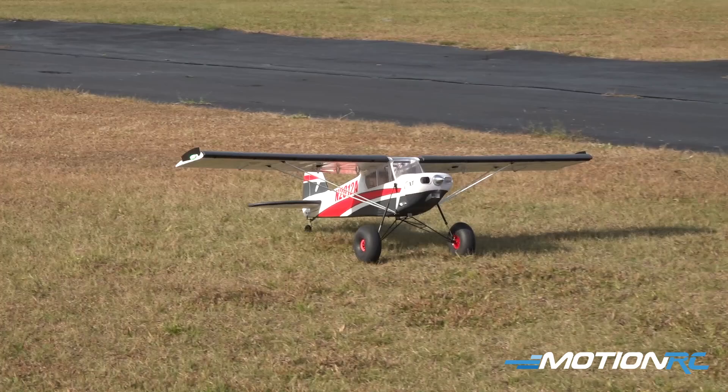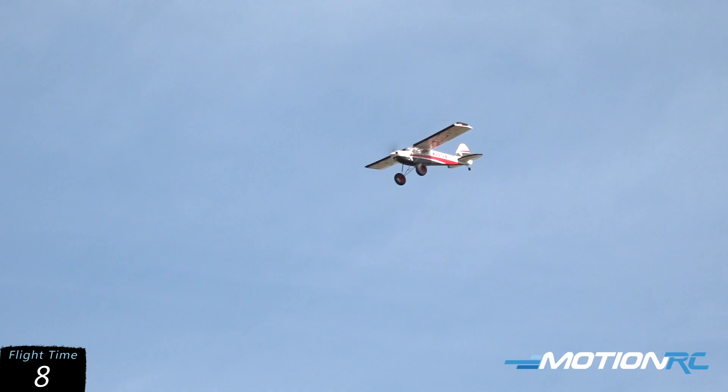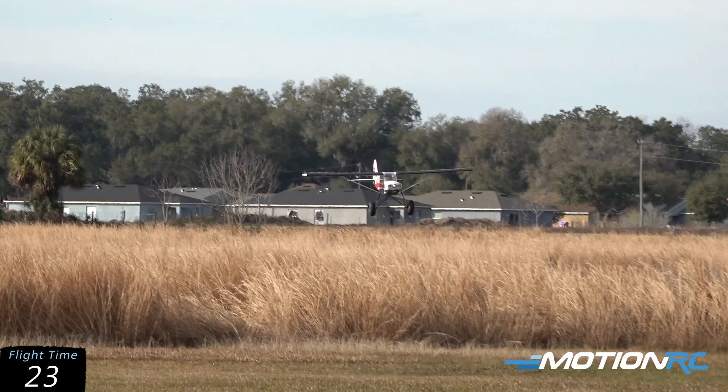No flaps on this takeoff, and as you can see the airplane is very well behaved. There's no wind at the moment, but it keeps changing from about five miles an hour in different directions. I'm going to focus on doing some touch-and-goes and maybe a couple maneuvers — no flaps right now, just coming in nice and gently at about a quarter throttle. You can see how nice and behaved this airplane comes in at the CG.